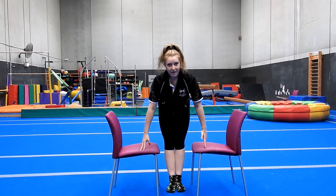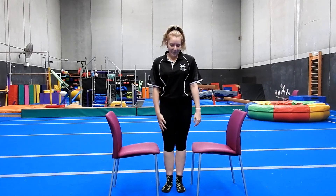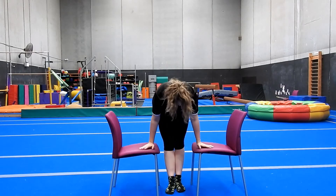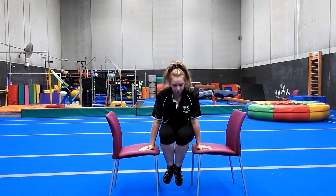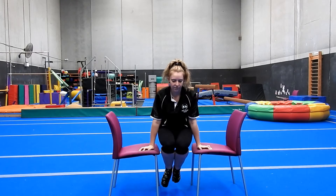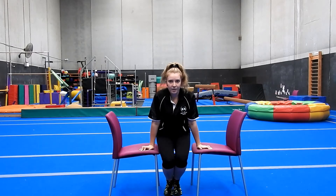Now we're going to do a tuck hold. Similar position, but just your knees are at your chest, even at 90 degrees as long as they're up there. Hands nice and flat, chest up but also round. Hold for ten seconds - one through ten.